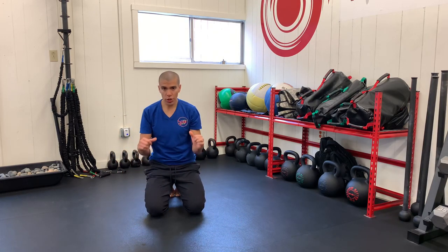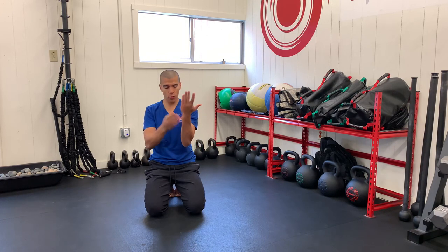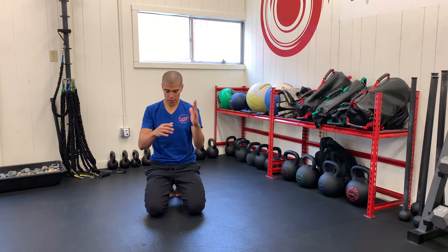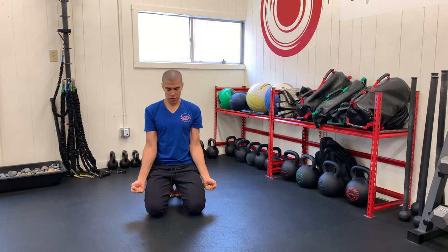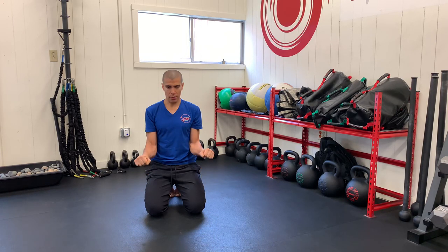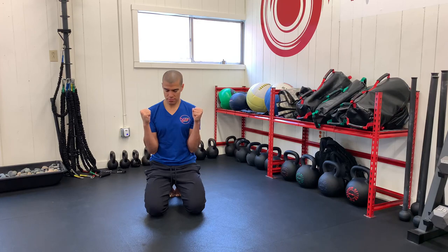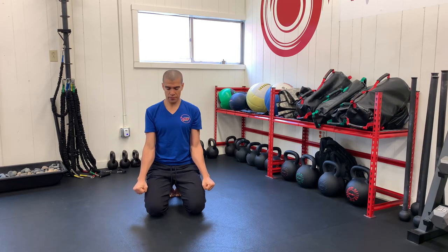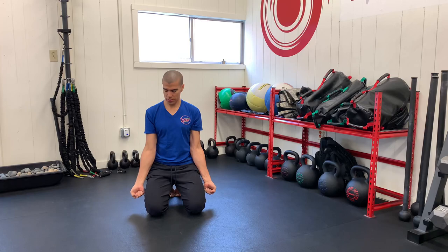Next we're going to do our elbows. We want a little bit of rotation here — not from the wrist, but from the forearm bones rotating. Keep your elbows close to your side, make two fists, and rotate out as much as you can, as if you were wringing out a towel. Then come down, turn in as much as you can, and come up. Continue squeezing your fists: out, down, in, up. Then reverse that: turning in, come down, turning out, come up. These are your elbow CARs.